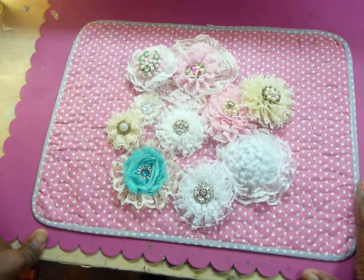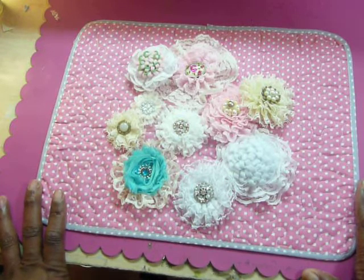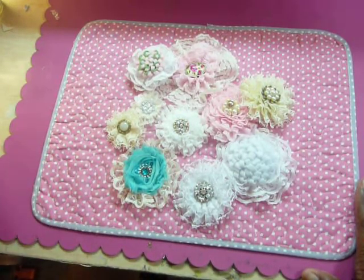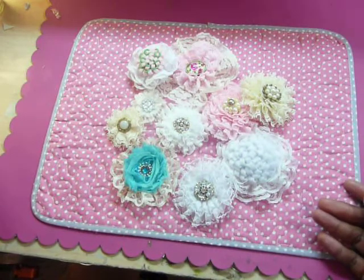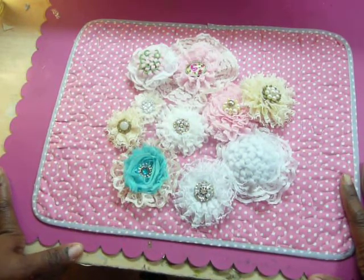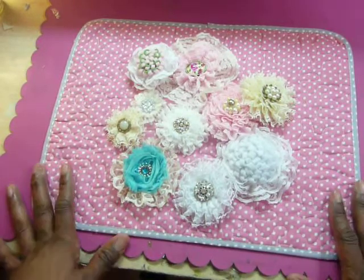I basically just used some flower centers and some trims. The majority of the trims were pieces — you remember Marissa had given me a bag full of stuff, and I'd gotten some stuff from Marla and some trims from someone else. Little bits and pieces. So these were all made from those scraps. So let's start.